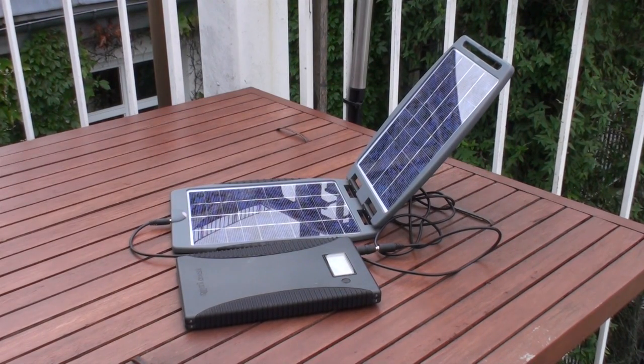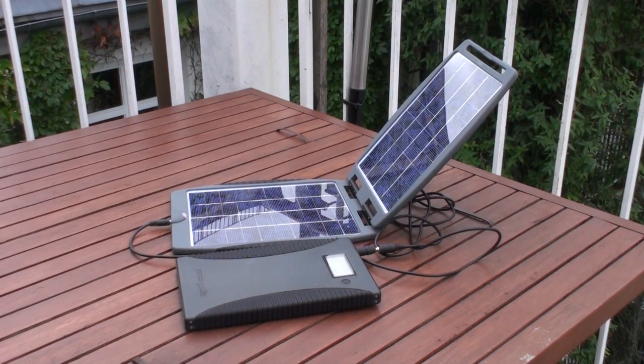The Power Gorilla is normally charged via the mains which takes 2-3 hours, or via the Solar Gorilla which you see here. However, PowerGorilla.com says on their website that charging the Power Gorilla with the Solar Gorilla can take a long time in the northern hemisphere and might even be impossible during autumn and winter times.